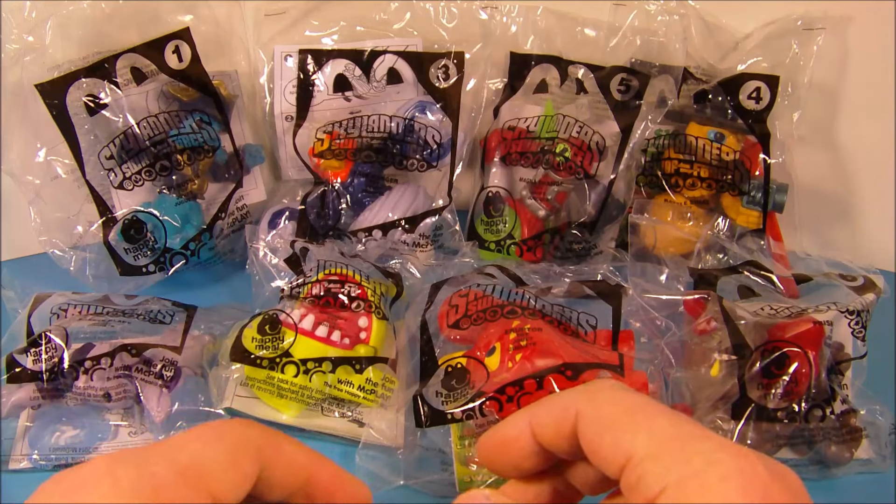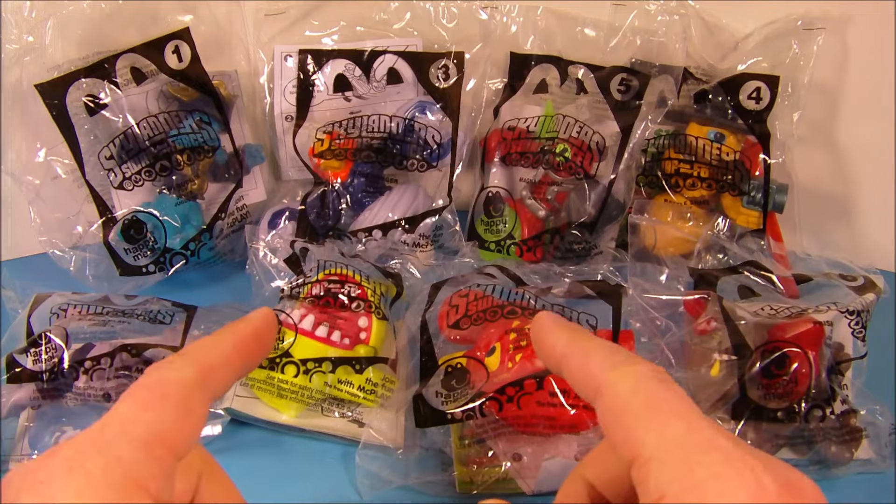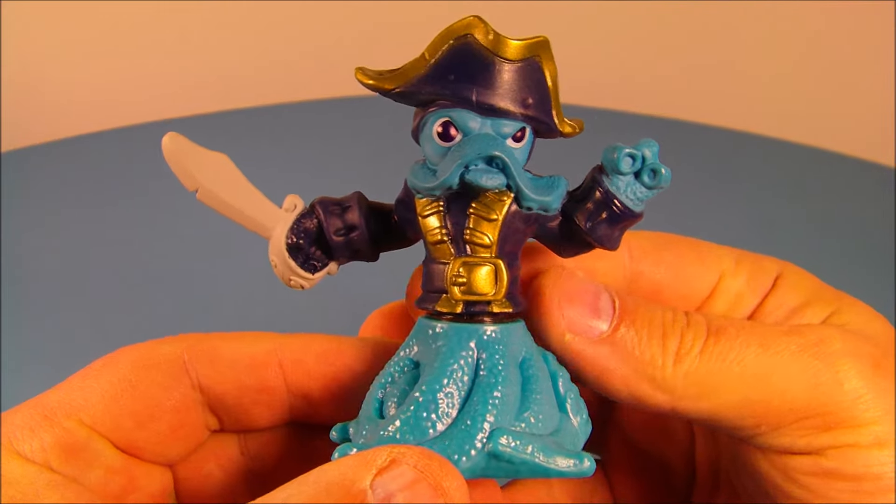Hey, how's it going everybody? Today we have Skylanders Swap Force, a set of eight different toys just released here in 2014 by McDonald's. Let's get them opened up and have a closer look. Number one in the set is Wash Buckler.